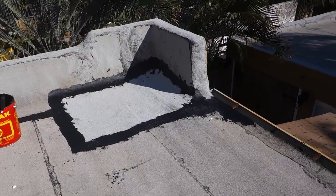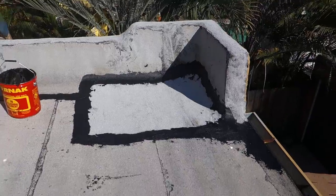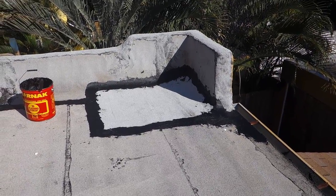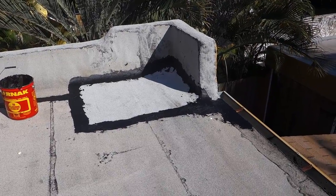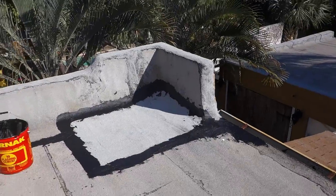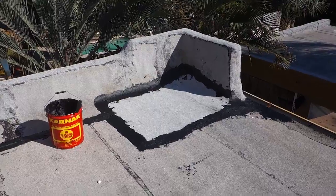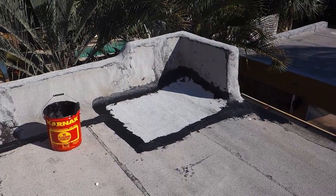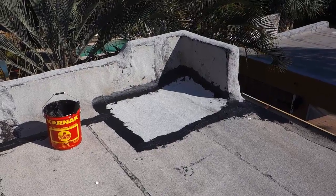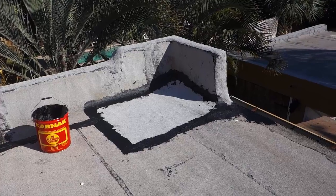Here we are all finished — torched in, and we've sealed the edges with a premium flashing cement. All we've got to do left is put some granules on there and it'll look good as new. Get your leaks fixed today — call Chris at 561-502-7663, West Palm Beach historical home flat roof specialist.